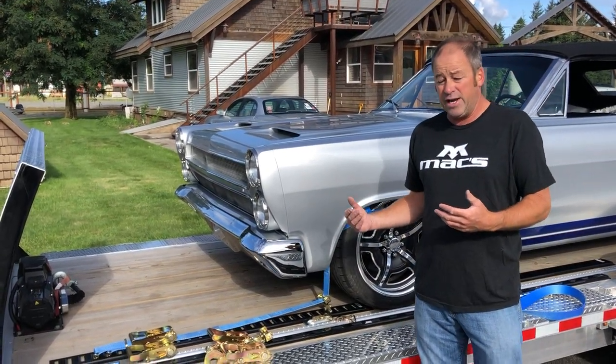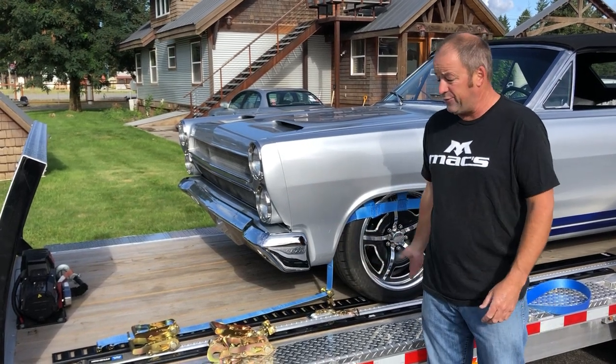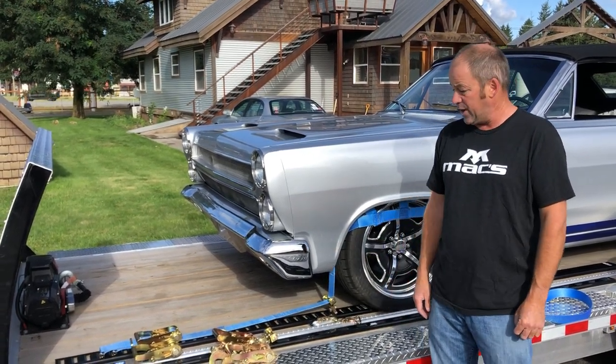So if your loads vary, if you're always hauling different things and can benefit from adjustability, a track-based system is a great way to go.